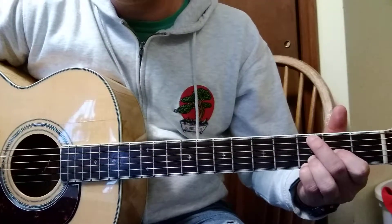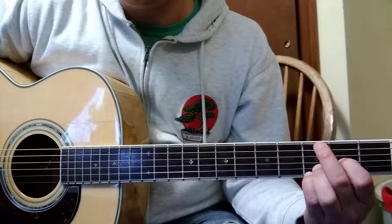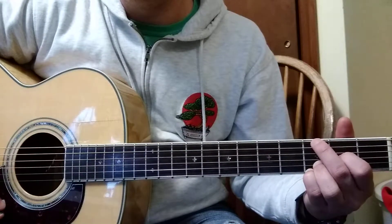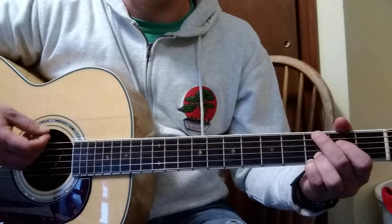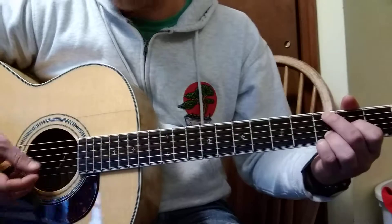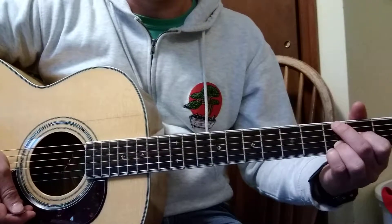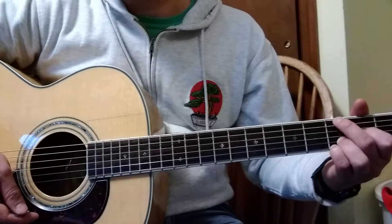When I switch to my D suspended, my finger just comes up enough and then it rests between the fifth and sixth strings. When you're going fast nobody notices that, or at least they shouldn't. You can even get to the point where you only hit the fourth string down when you play it. I'm just muting those for insurance to make sure they're not making noise when they're not supposed to.